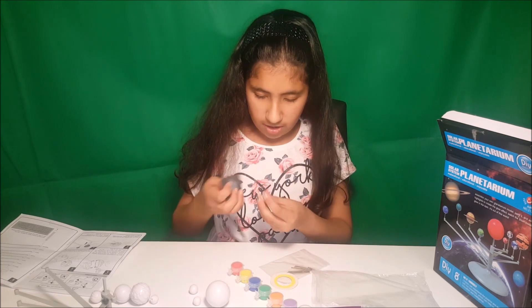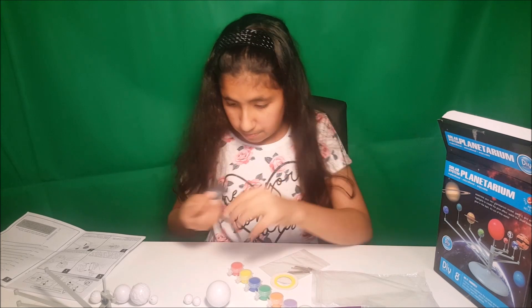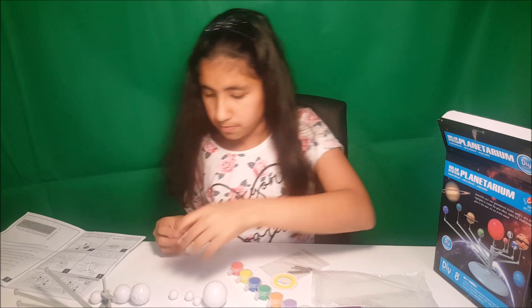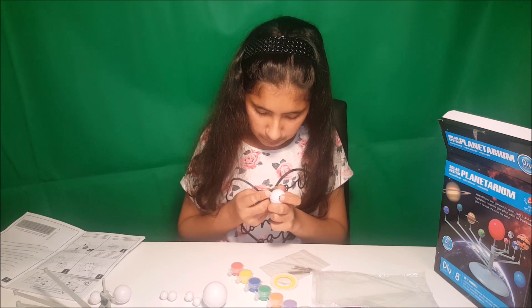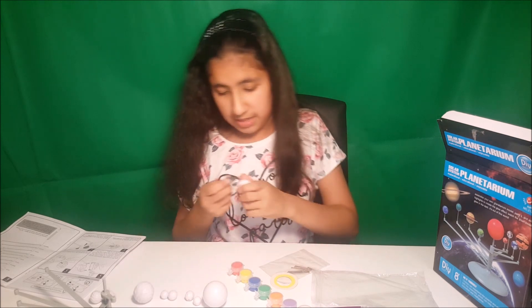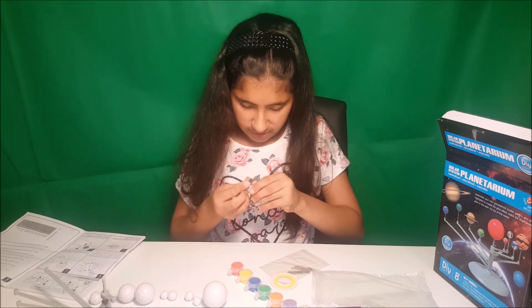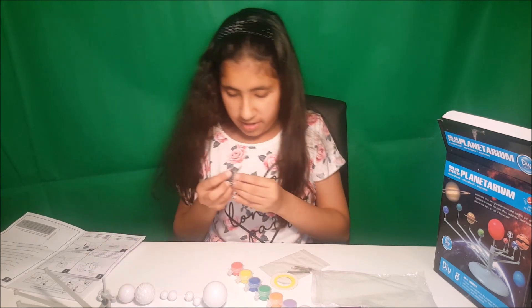Okay, so the sun is done. Now we are doing Earth, Mars, Jupiter, Saturn, Uranus, and Neptune.